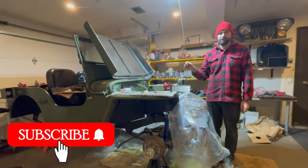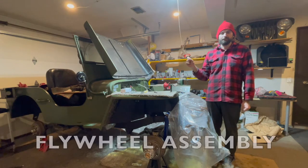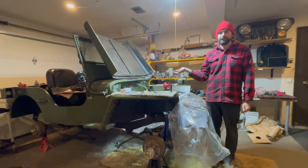Welcome back fellow Jeepers to Let's Build Lily's Jeep. Today we are going to work on the flywheel assembly so we can get this engine reinstalled back into Lily's Jeep eventually and get this thing driving.